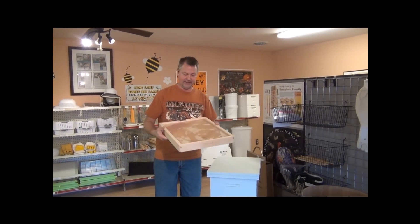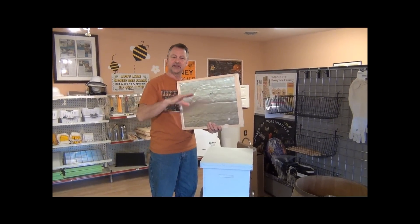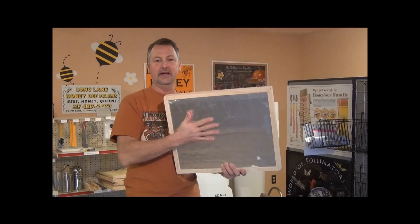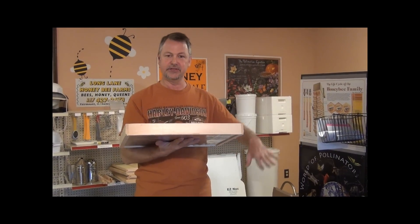The winter bee kind looks basically like this. It has our insulation that helps reduce the condensation that develops inside the hive. Condensation drips down on the bees during the winter, and it's not good for bees to be cold and wet. This will reduce the contrasting temperatures on the top.